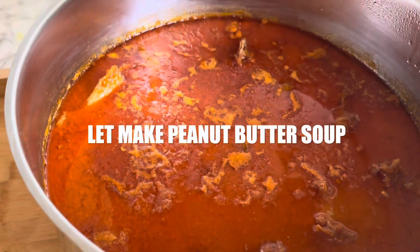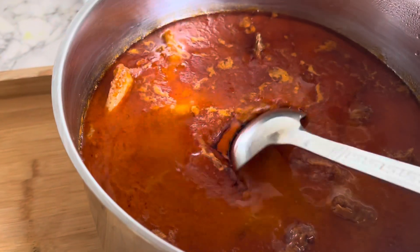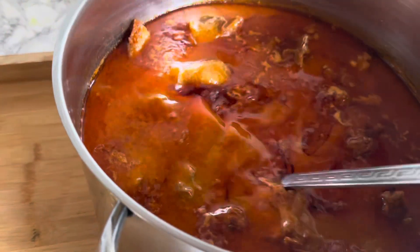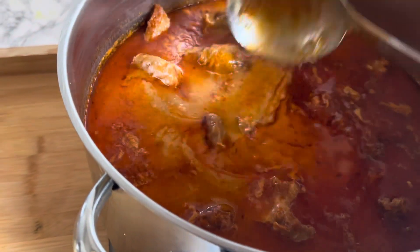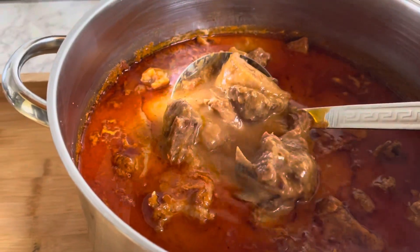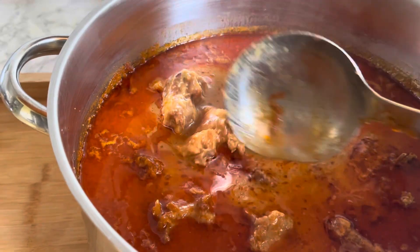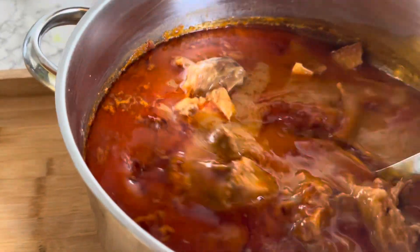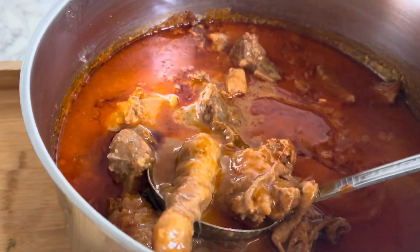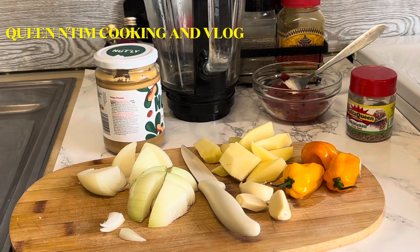Hi guys, welcome back to my channel. I hope you are all doing well. So today in this video I am going to prepare a very simple peanut soup — very simple method, guys. So if you are looking for something that is so fast and simple, then this is for you. Stay tuned. Okay, so I'm using hard bone chicken.